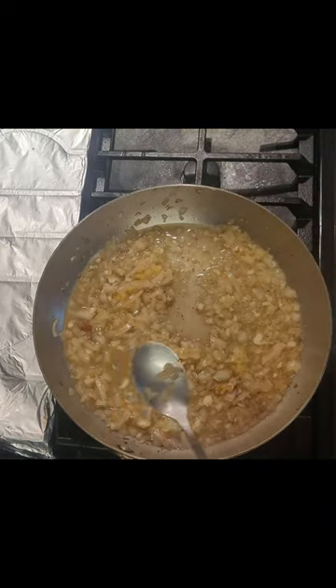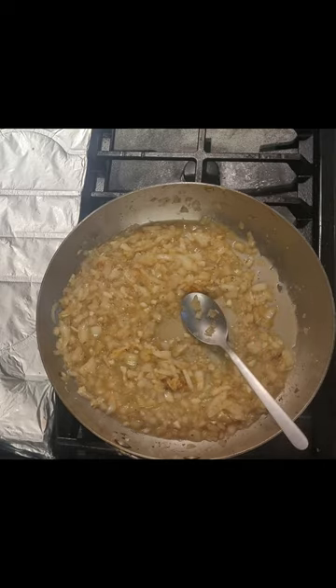Saute our onions a bit, then add in our garlic. Deglaze with white wine, add in our lemon juice, and reduce it a bit before finishing with some cold butter and our parsley.